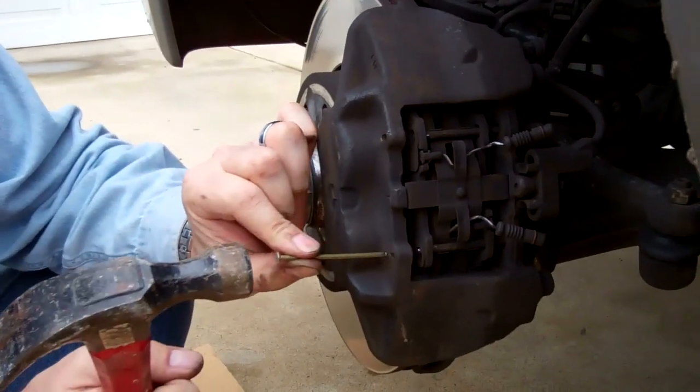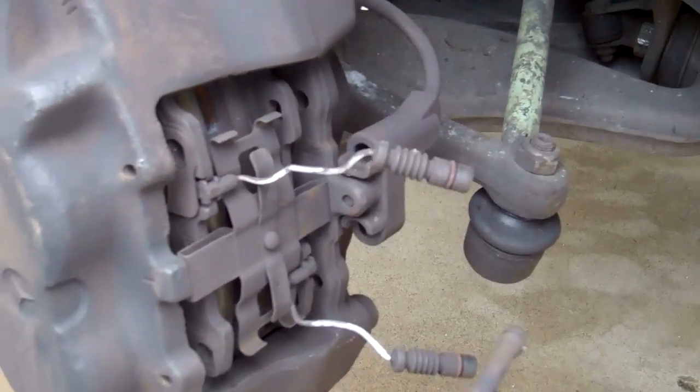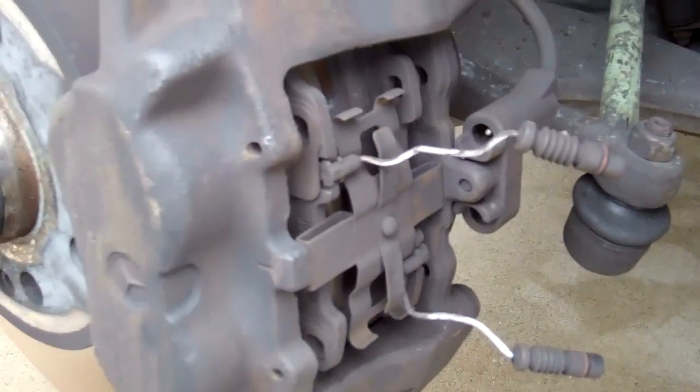Got this one out. Now I've got the pins out. One of the things I did was take a pair of pliers, grab the ends of the pins, and then tap the pliers with a hammer — that made it easier getting the pins out the rest of the way.